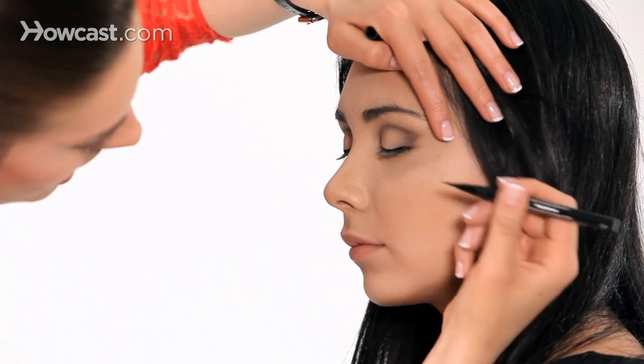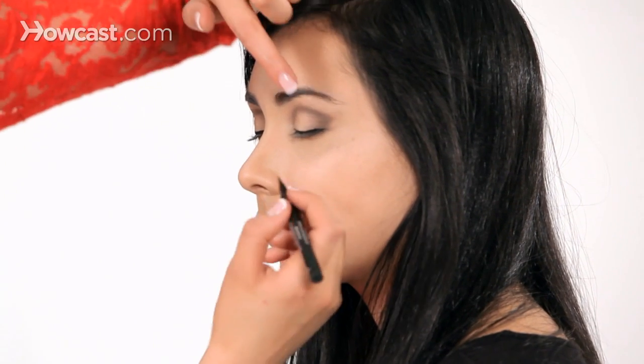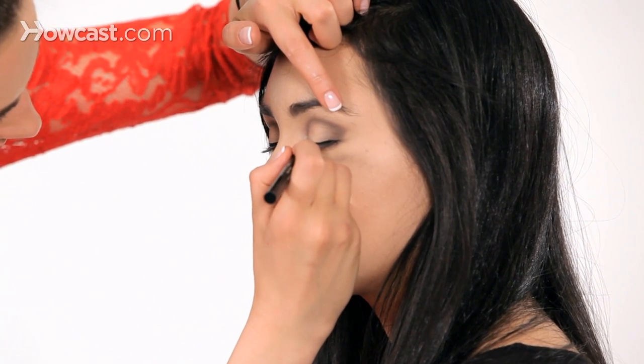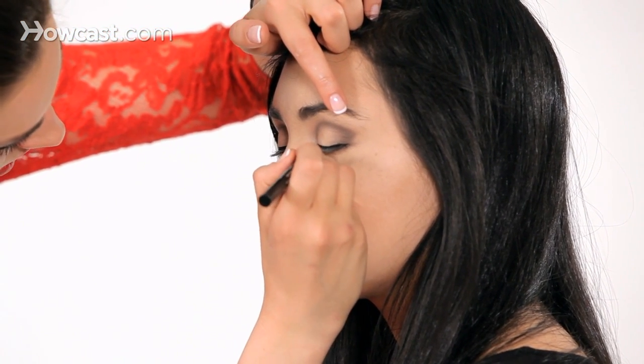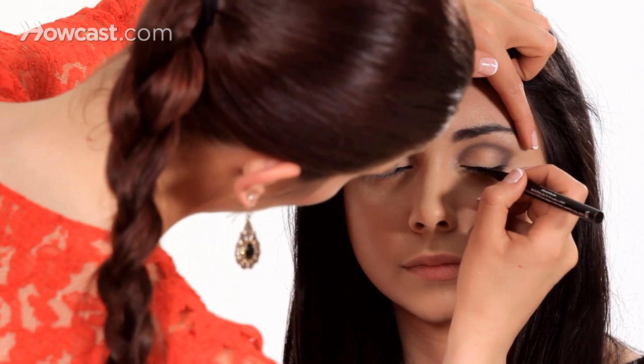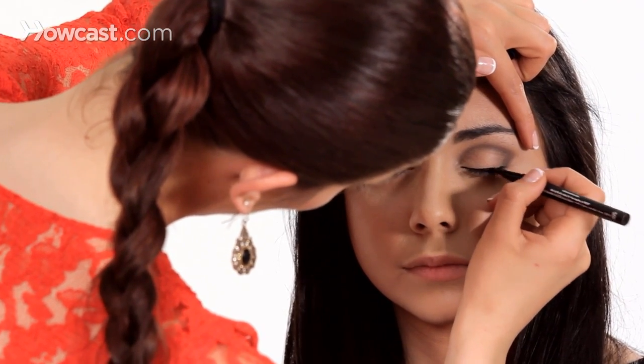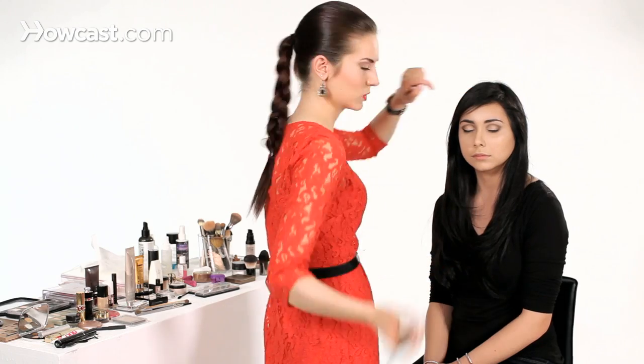Once you have the entire lash line covered, start by building it as thin as possible at the inner corner and thicker toward the outer corner — just think of it going thin and getting a little thicker. I like to start building around the middle and bring it outward. I'm just doing little strokes; you don't have to get it all done in one sweeping motion.